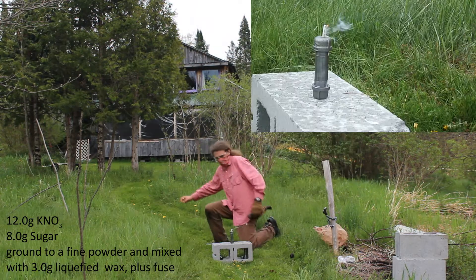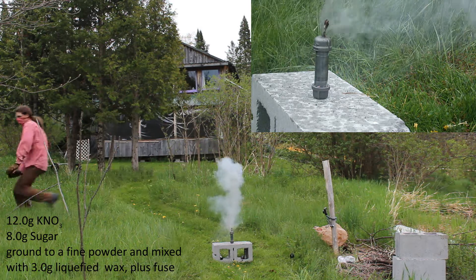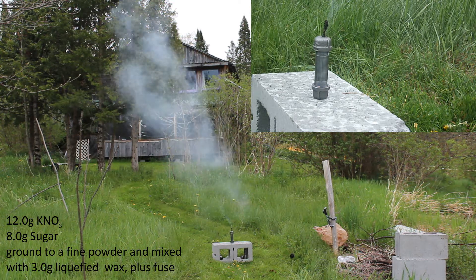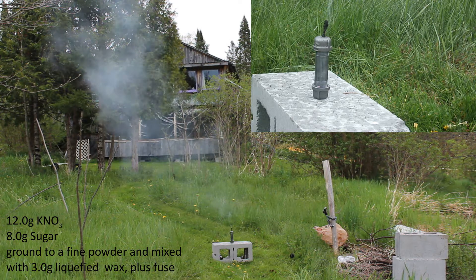After a successful test, lighting from the newspaper raft mixed fuse of the ground 60% potassium nitrate, 40% sugar mixture without wax, we move on to testing wax.